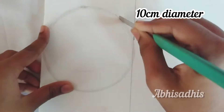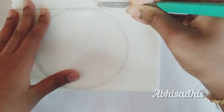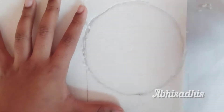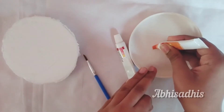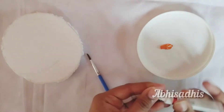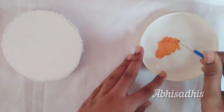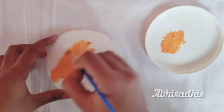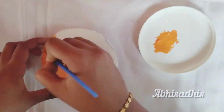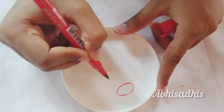To start with the human cell model, cut out a circle of 10 centimeter diameter from a thermocol. You don't really have to reshape it because it looks perfect as is. For the base of the cell, I prefer to give a peachy orange shade, so I took a little bit of orange and mixed it with white. Once you're done mixing, start giving color to the circle. I prefer paint because it looks better.